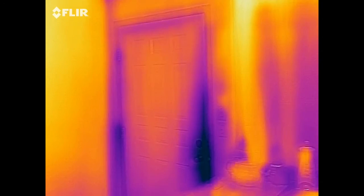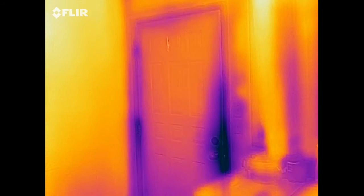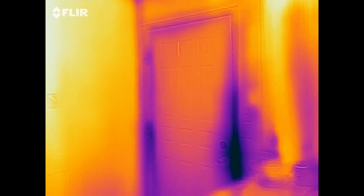As you can see, that is the back door. It's cold outside because it's winter right now.